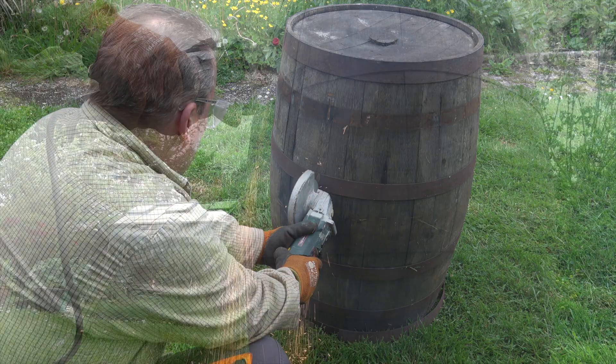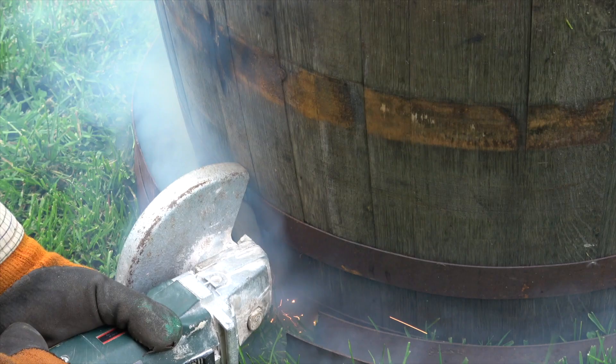Grinding through the bands takes no time at all, but be very careful because the bands are under pressure and will spring free quite forcibly.